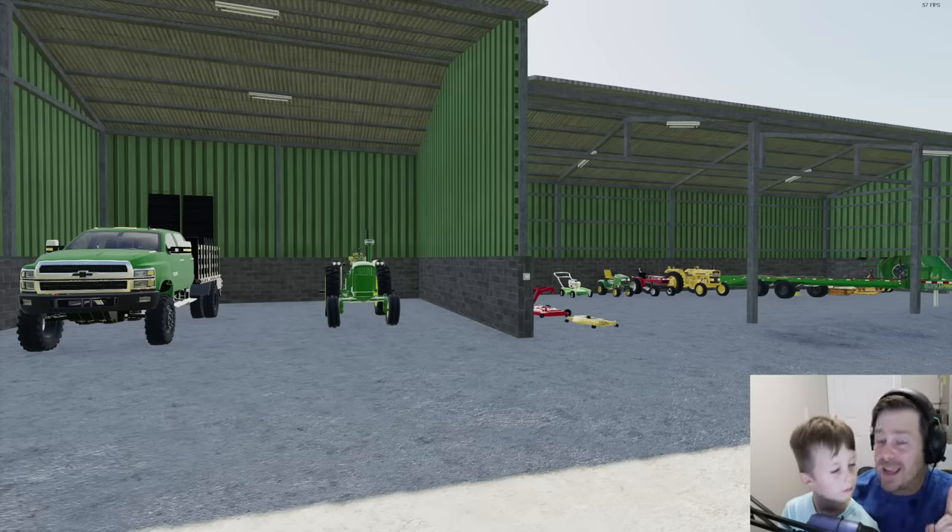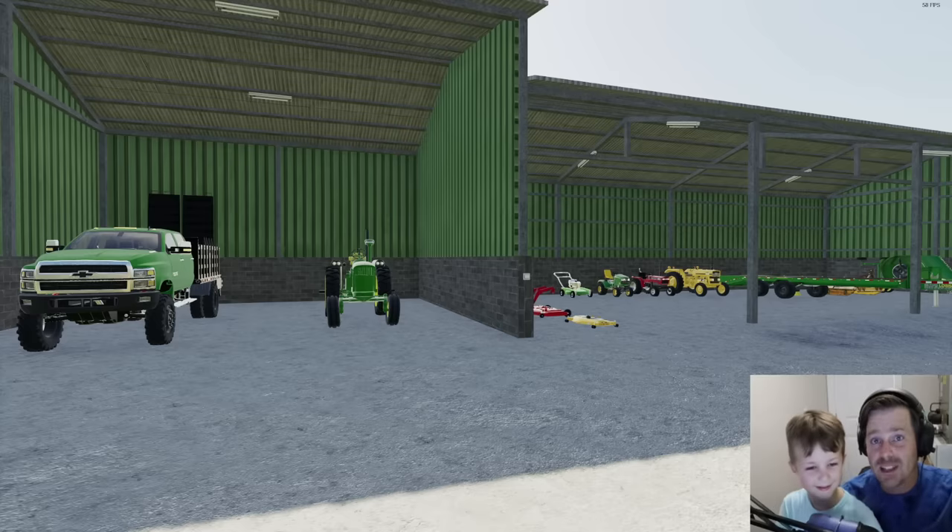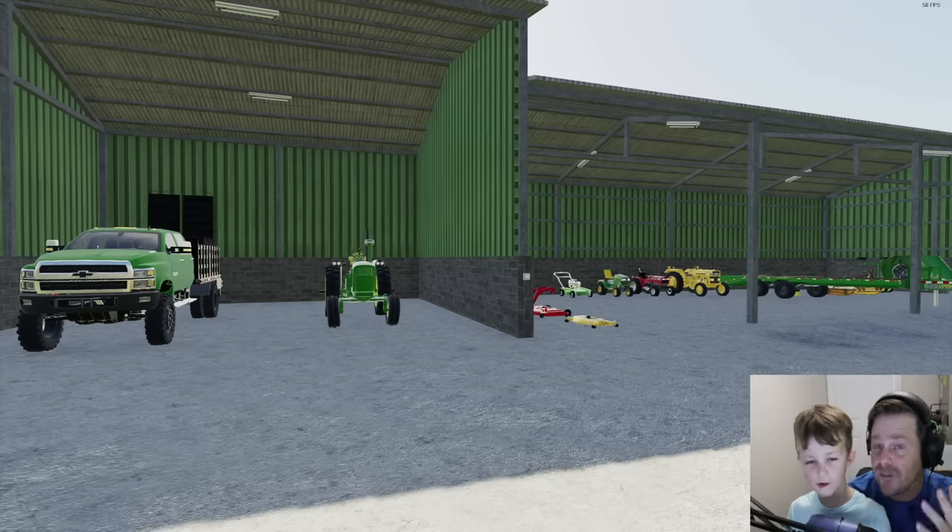There's a billionaire flying into his huge mansion today — it's slightly overgrown. We are the lawn care business. We have tons of mowers and all sorts of stuff, and we've got to go take care of it quickly before he flies in, because he's gonna get mad at us if it's overgrown.